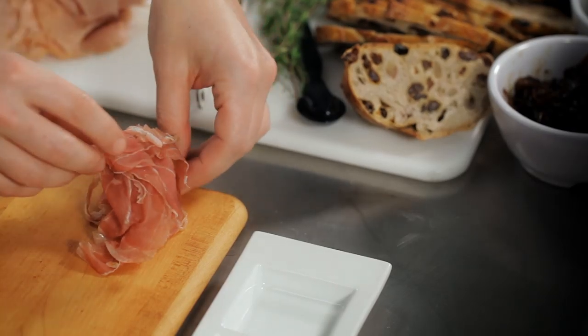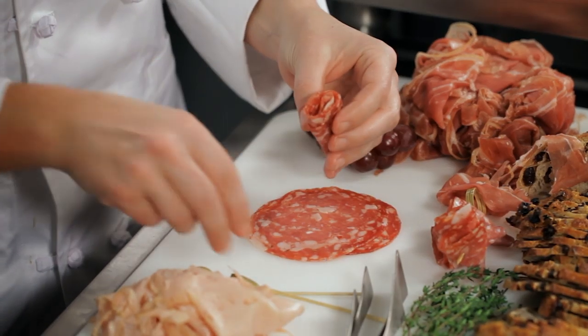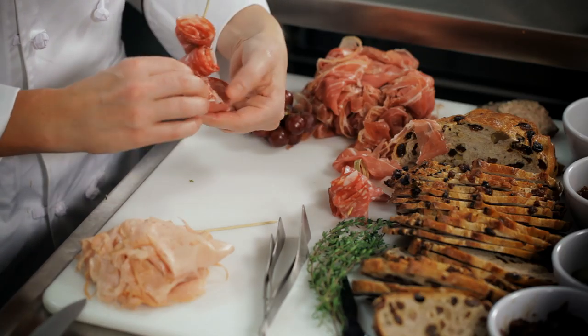Now we're ready to do our final plating for our charcuterie board. So what we have here is that lovely prosciutto, and a little of these meats goes a long, long way. We have great soprasada all over the United States now — it's a little bit spicy, has a little bit of peppercorn, and we like to have that variety of flavors.